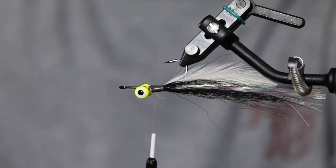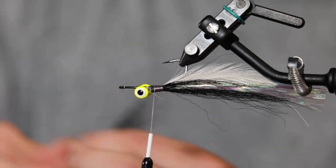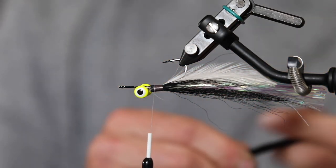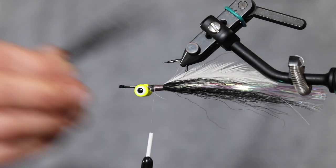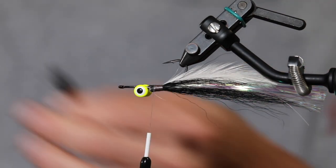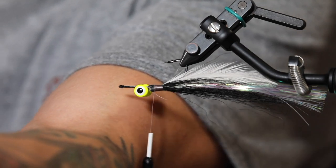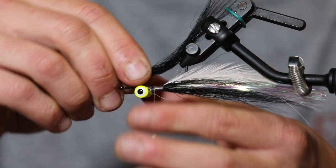We're doing a couple of security wraps and then pulling the bucktail against the hook shank, rolling it with our thumbnail so it covers the entirety of the shank. We'll do that one more time on the belly after we clean up these ends, then move on.